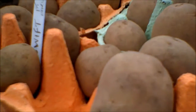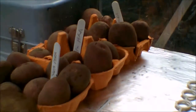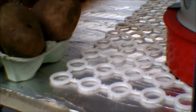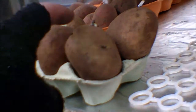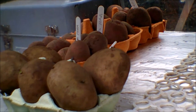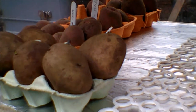I've got Swift, Pentland Javelin, Charlotte, Nadine, and of course Sarp O'Mara on the bottom there. These here are Rocket — these will be going in first because I got them last week from the garden centre, and as you can see they're starting to get some nice chits. They'll be going in when they're a bit bigger, probably beginning of next month, but in a pot. I'll start heating the greenhouse until it gets warmer, so hopefully I'll get some really early potatoes.